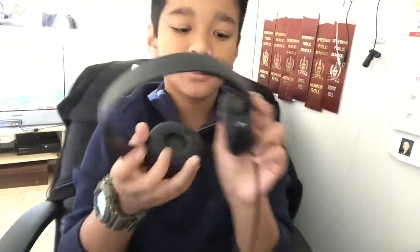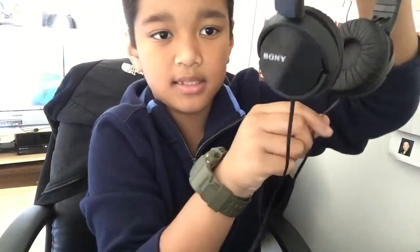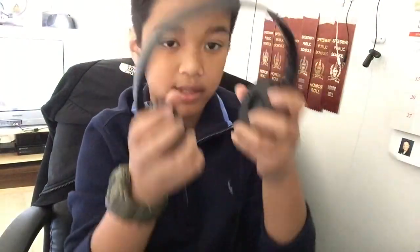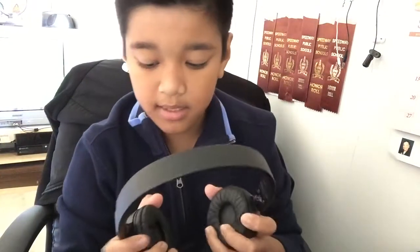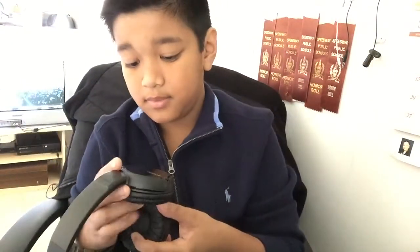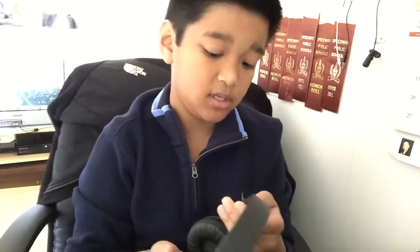The left side is normal, so that's pretty cool. It still has two wires on both sides — hopefully they can change that so it's only one wire, like the Beats headphones.